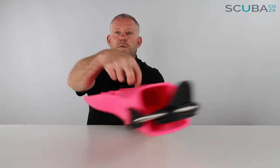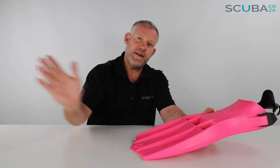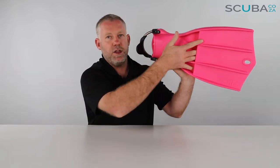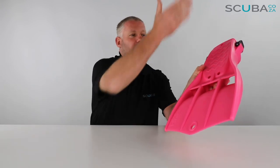There are three holes or channels on the inside of the blade. As you fin downward or on the upstroke, they take water and channel it through the fin, allowing the blade to catch the remaining water. This reduces a lot of drag, making the fin quite efficient. On the back side during the upkick, water passing over them also reduces drag, making it quite easy to fin with.